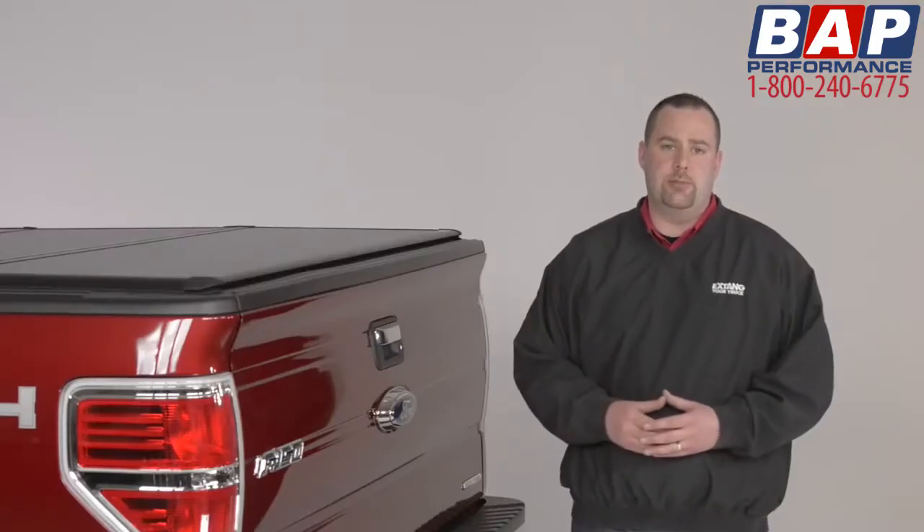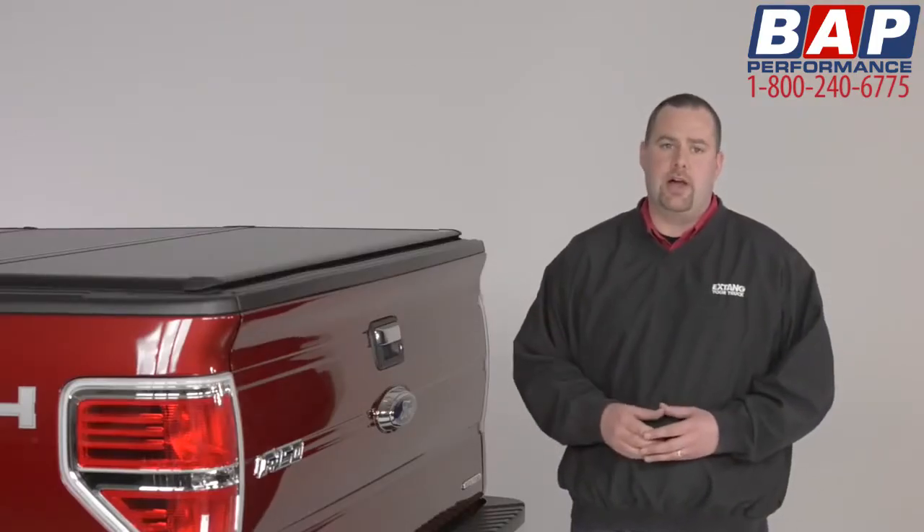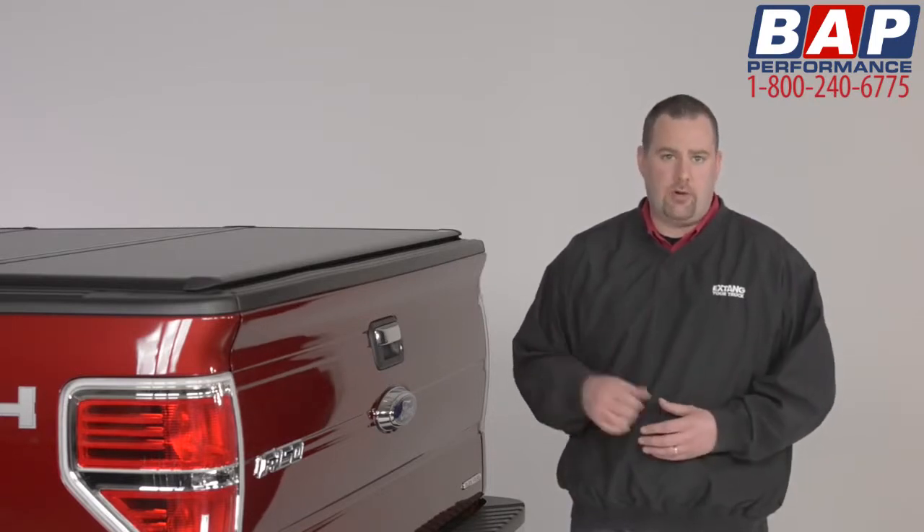In addition to the industry-leading materials that go into each and every X-Tang Encore, it's also been X-Tang engineered to be very easy to use. Here's how it works.